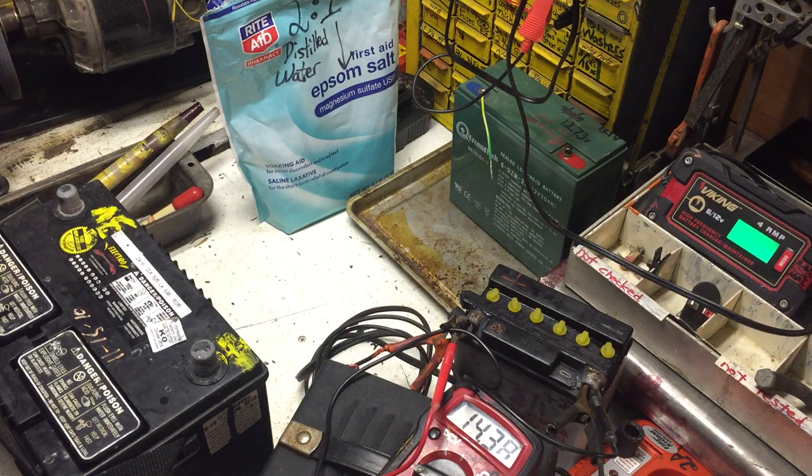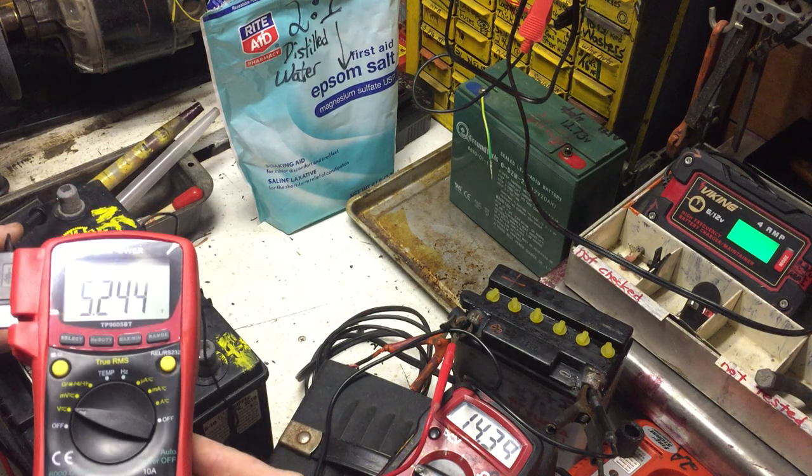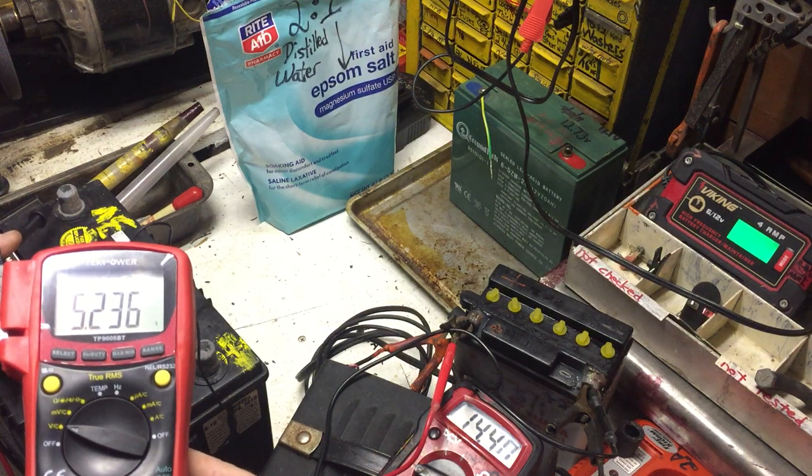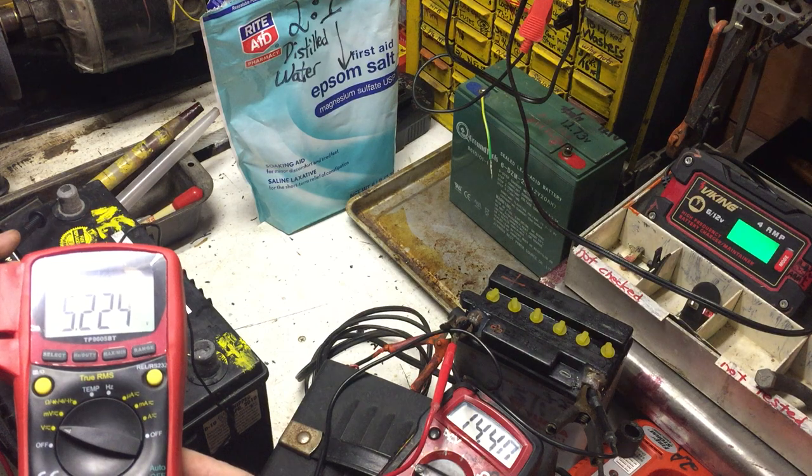One more time I'll get the voltage on this battery. It's reading 5.24, 5.23 — you can see it dropping slowly. It's really weak.